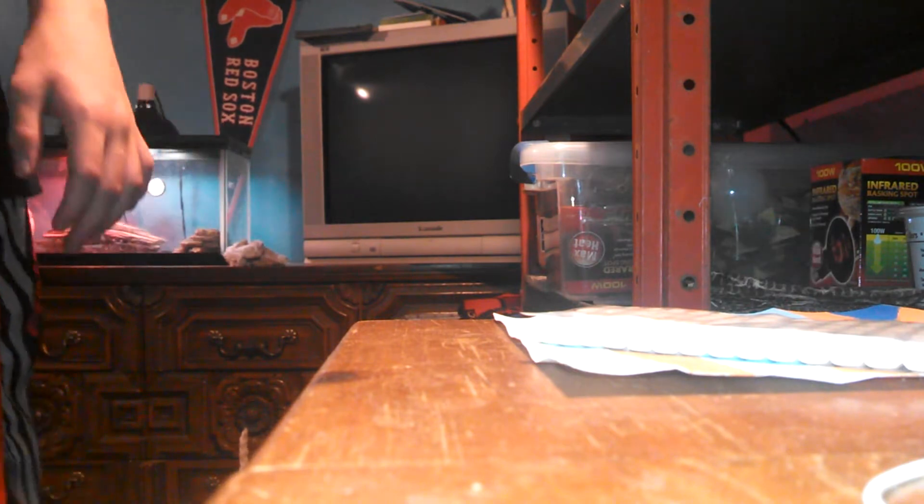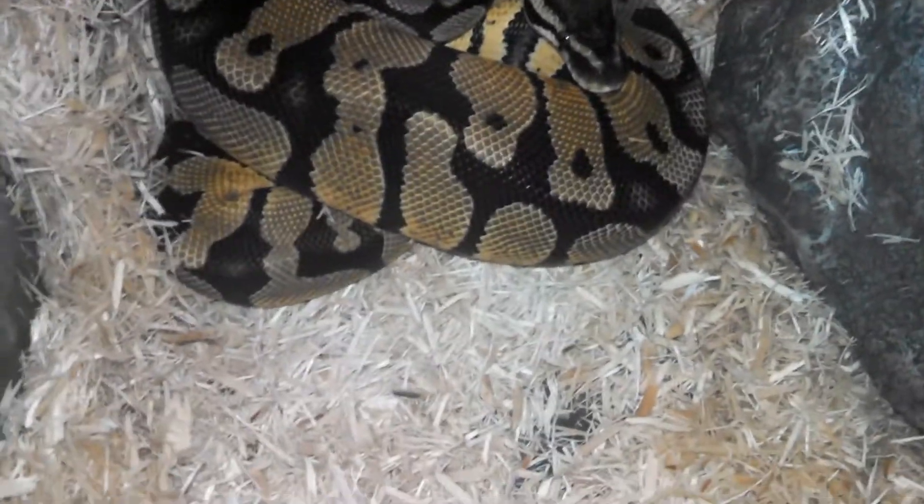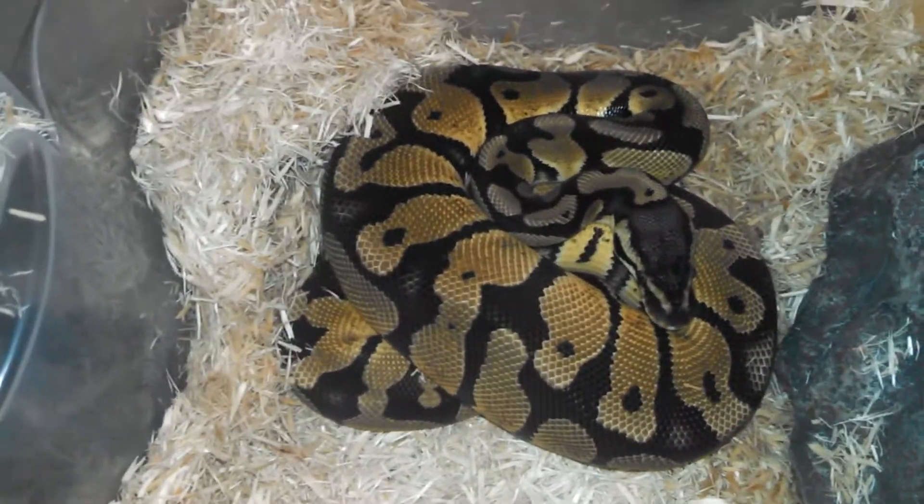Now our ball python. I'm gonna set you guys down just a second so I can get him out. He just ate so I'm not gonna hold him but I'll show you guys him. I cover this up to keep heat in because he really likes the heat. Here he is — my first ball python. He's about three and a half foot. He'll be breedable this year but I don't have a female. After we get our racks we're gonna start ordering tubs.